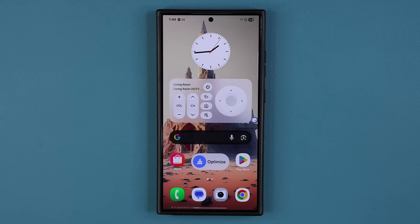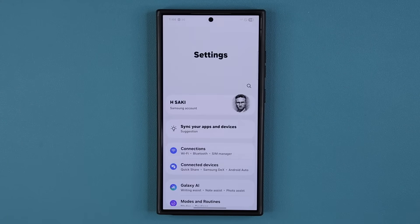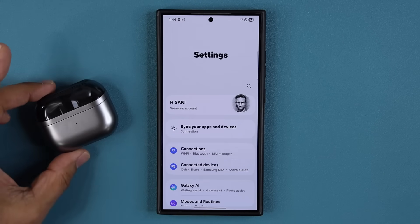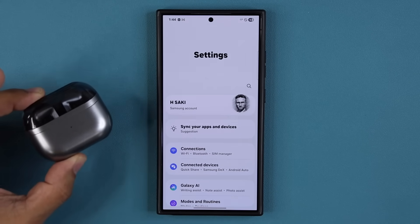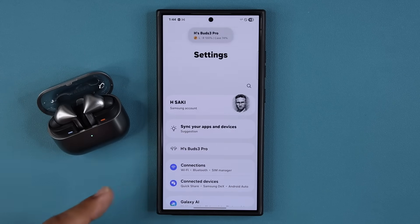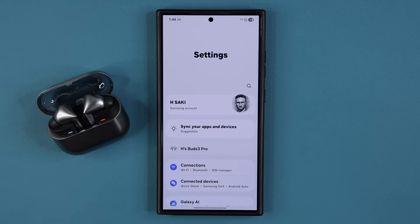In this video, let's dive in and look at all the new features on the S24 series. First up, my favorite feature. If I go to my settings right now and bring in my Samsung Galaxy Buds — it could be any Buds — with the brand new One UI 8, when you open the Buds and put it next to your phone, you're going to see a quick menu pop up to control those Buds.